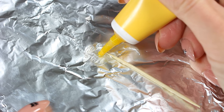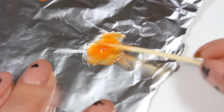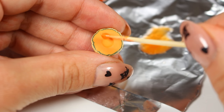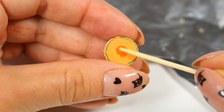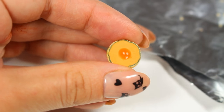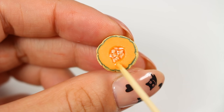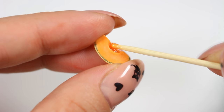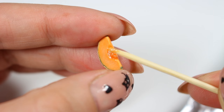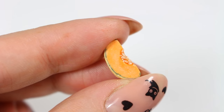Finally I'm going to add seeds. So I'm mixing a little bit of resin with yellow and red food coloring. I'm pouring my mixture into the dimples and then I'm adding my already baked seeds. I'm going to repeat the same steps with the melon quarter. Wait until the resin hardens and secure your creation with semi-gloss varnish. And it's ready!